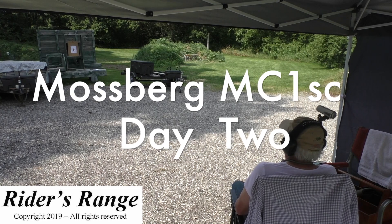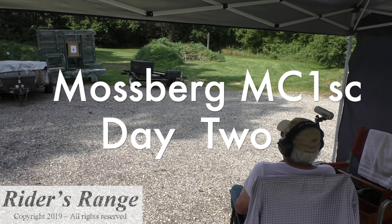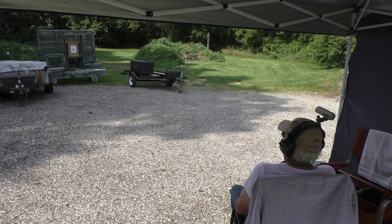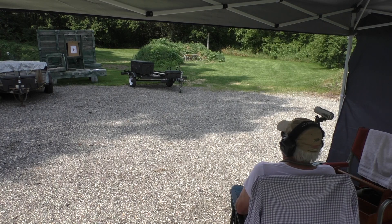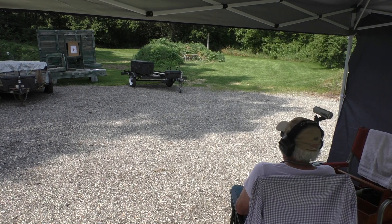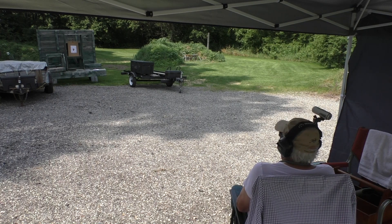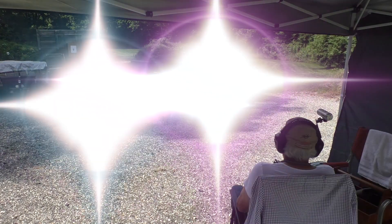Mossberg MC1, Day 2. So far we've fired 60 rounds of Sellier and Bellot and had 16 failures during the first 30 rounds — nothing after that. Fired 80 rounds of Fiocchi, all flawlessly. The first 35 rounds of my hand loads, I had one that hung up at round number 18. It could be due to a case that didn't quite get properly sized. Since then we've had no issues.